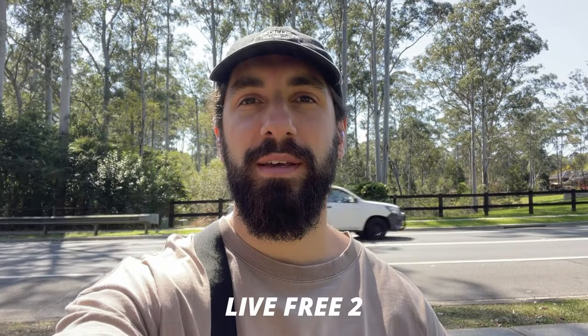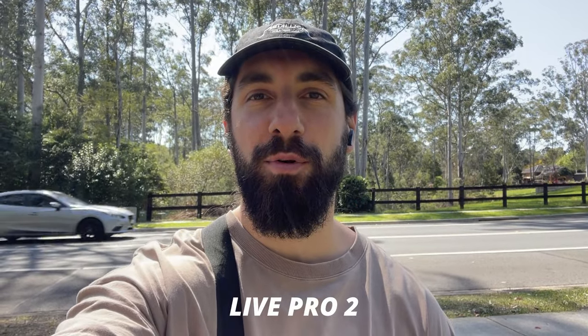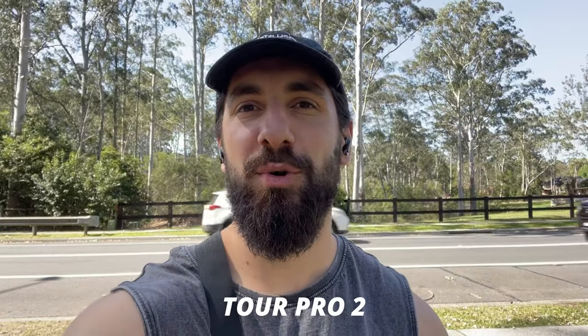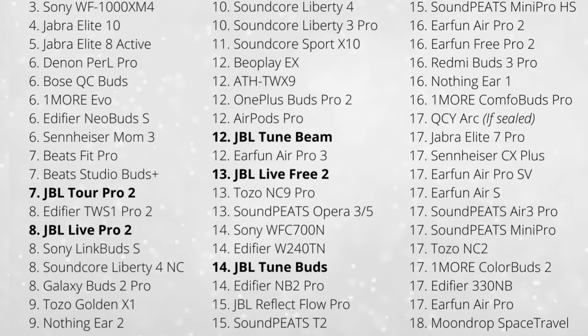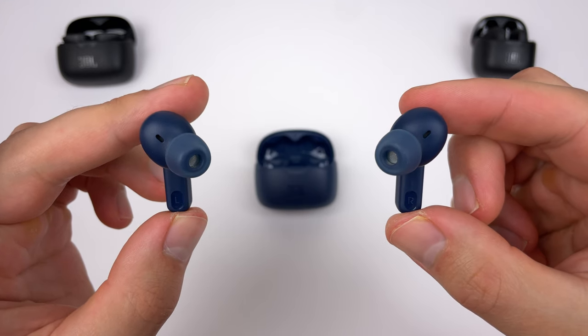Here are call quality samples for the Live Free 2, Live Pro 2, Live Flex, and Tour Pro 2. The transparency mode is slightly improved again over the previous range — clarity a bit better, but the main difference is reduced occlusion, now very minimal. When it comes to noise cancelling ranking: Tour Pro 2 is the best, followed by the Live Pro 2, then the Tune Beam, Live Free 2, and Tune Buds. I was expecting stronger noise cancelling on the Live Free 2, but the Tune Beam sealed better for me, which would probably explain this.